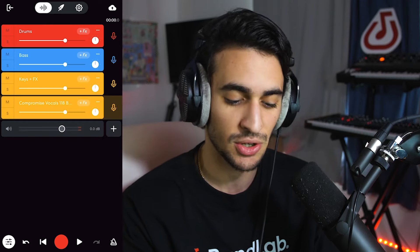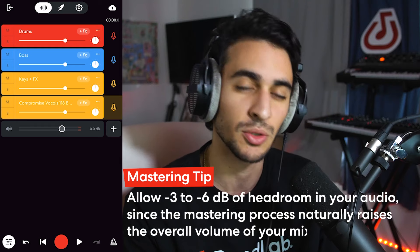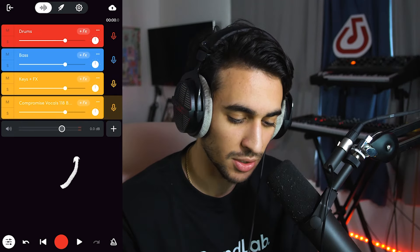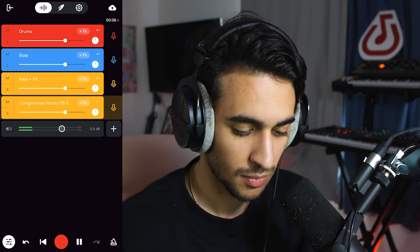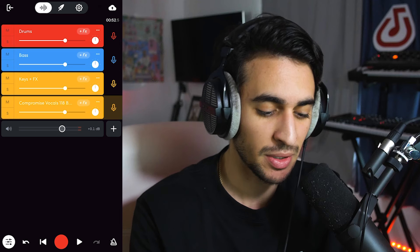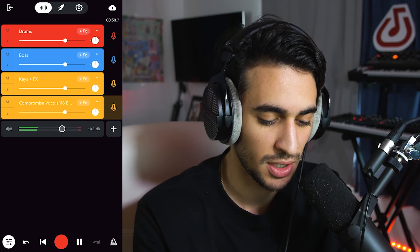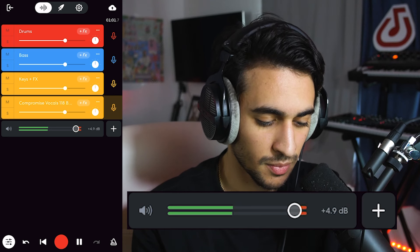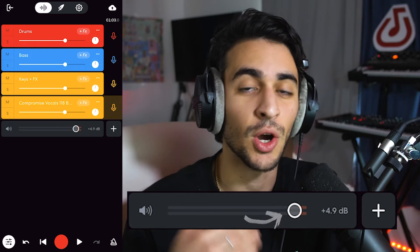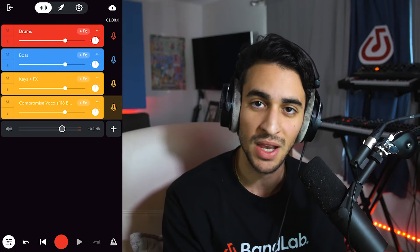Before we head into the mastering process, you want to make sure you're giving yourself enough headroom, making sure things aren't too loud before you master it. Because when we master, it's going to get that additional volume boost, and we don't want anything to be clipping. If you swipe to the side on the app, there's actually this monitoring window that shows you if your track is clipping or not. You want to make sure you're giving yourself at least negative 3 to negative 6 dB of headroom before entering mastering. Every time that red light blinks, that means you're going over 0 dB, which means you're clipping — and we do not want to be clipping. So make sure you're giving yourself that headroom so when you do master, you have room to turn up that track.